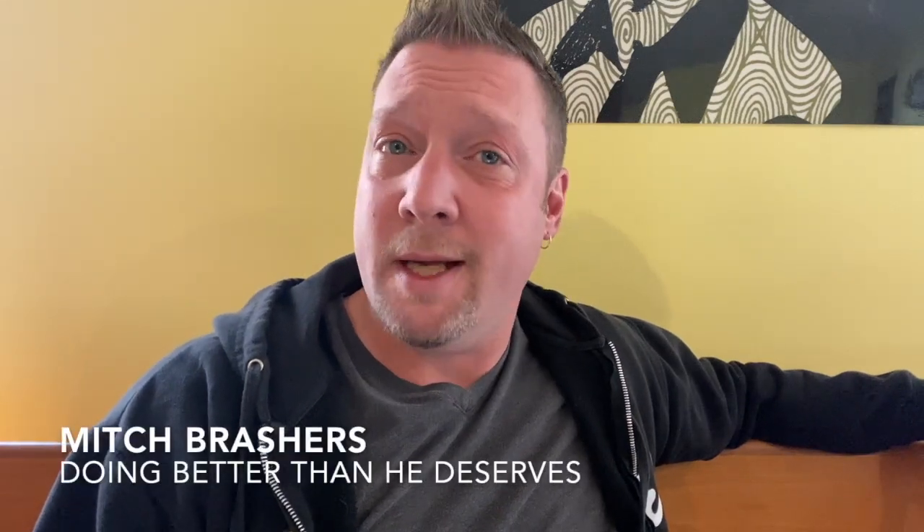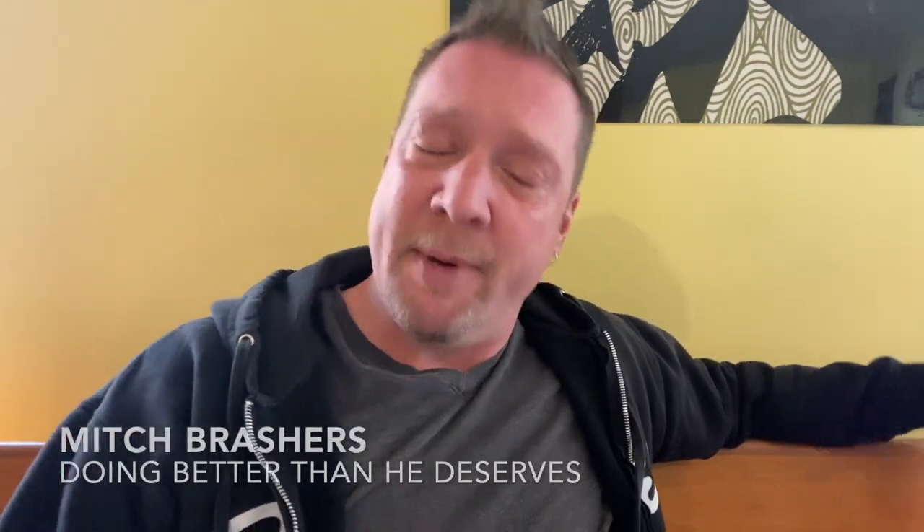Hey, Mitch Brashears here. I am actually in my music room at my house. I picked this nice intimate setting because we need to have a talk.